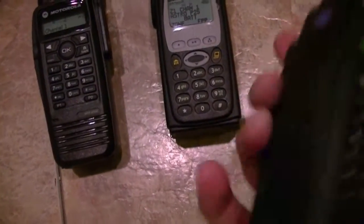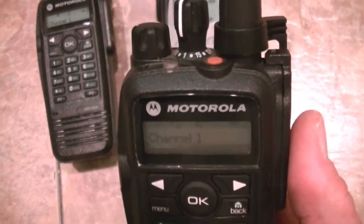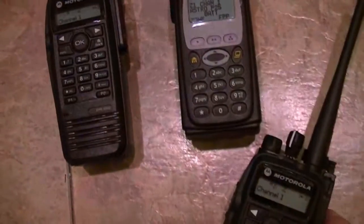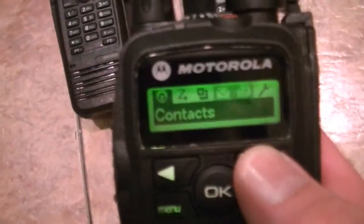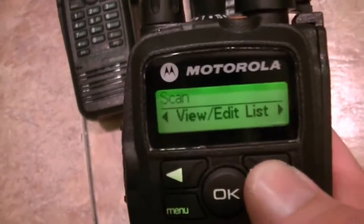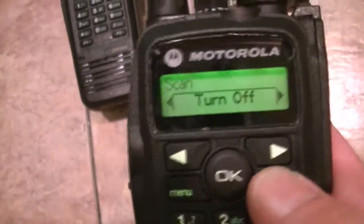You can do firmware upgrades on these if you've got the cable and the CPS. I believe you go to the Motorola online site and you can pick up the firmware — they will actually provide that firmware to you for free. They should have done that on the 5000s, but you know Motorola. Anyway, you've got your contact list, your scan — you can turn scan on and off, view and edit your scan list.